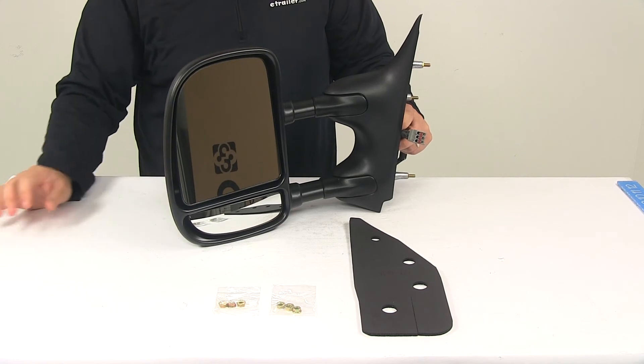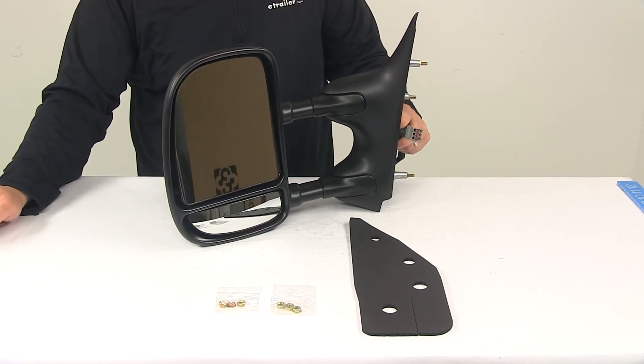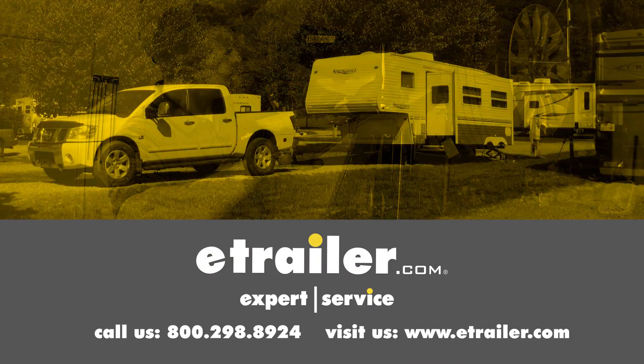That's going to do it for today's look at the K-Source custom extendable towing mirror for the driver side. Click the link below to shop, learn more, or visit us at eTrailer.com.